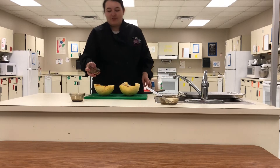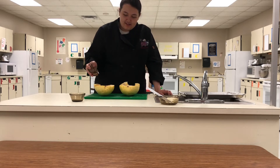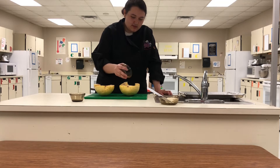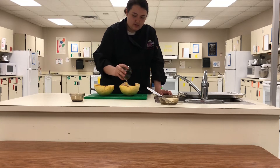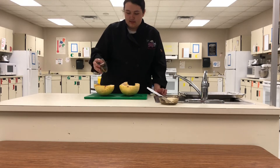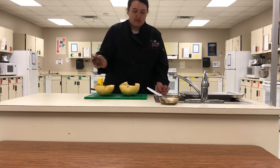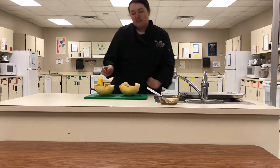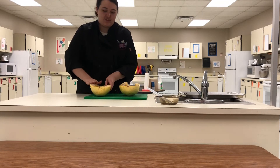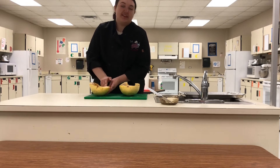A teaspoon of granulated onion, a teaspoon of pink salt, and a teaspoon of Italian seasoning. Then just massage it into the flesh. If it all gathers to one area, it's fine — we're mixing it all together anyway.